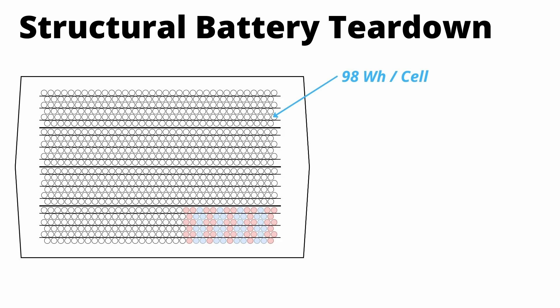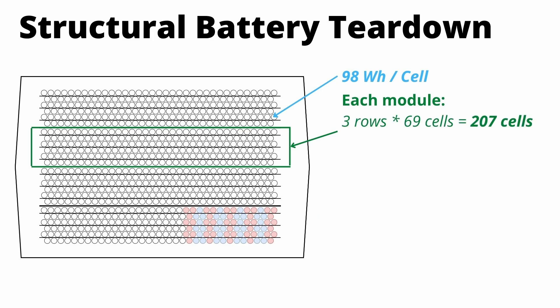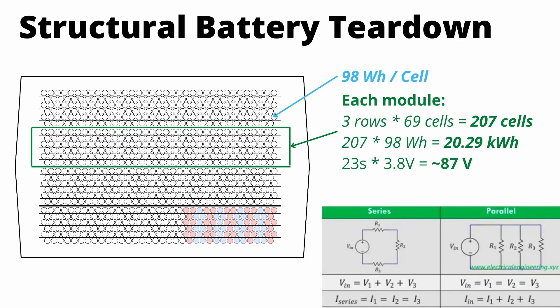Let's use 98 watt hours per cell and figure out the capacity of this new pack. At the module level, we have three rows of 69 cells, which is 207 cells in each module. Since each cell has 98 watt hours, we multiply 207 by 98 and see that each module has about 20 kilowatt hours. For voltage, there are 23 groups in series, and in a series circuit you add voltage, so 23 times 3.8 volts — the nominal voltage of the 4680 — gives about 87 volts per module.